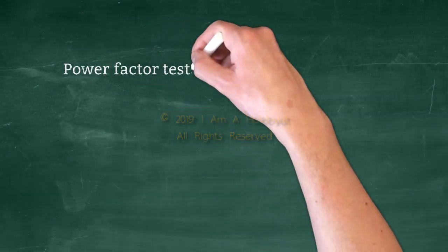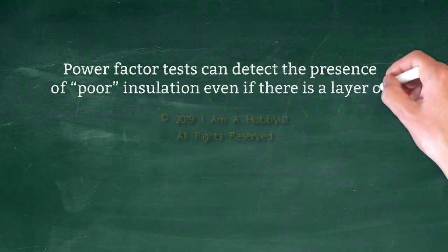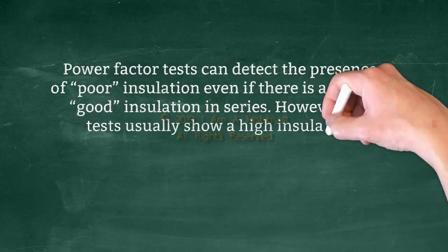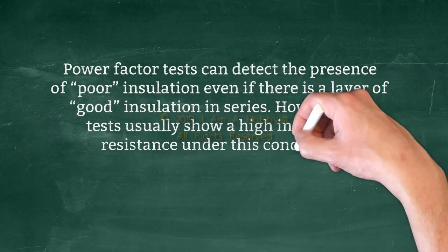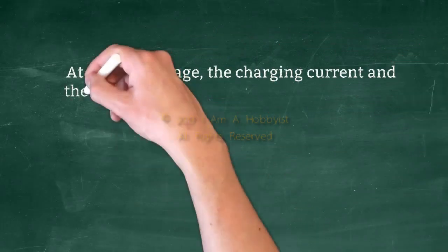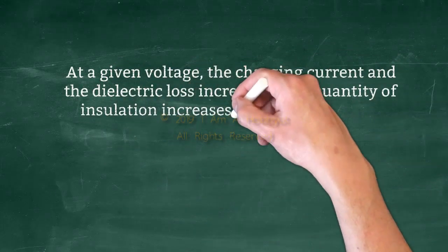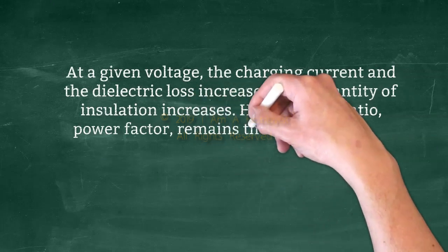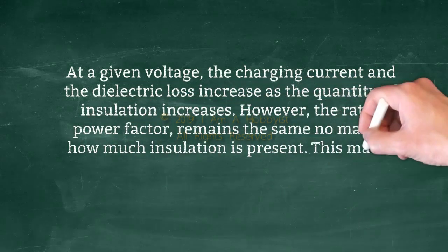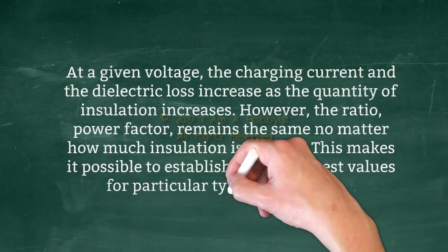What are the advantages? Power factor tests can detect the presence of poor insulation even if there is a layer of good insulation in series. However, DC tests usually show a high insulation resistance under this condition. At a given voltage, the charging current and the dielectric loss increase as the quantity of insulation increases. However, the ratio — power factor — remains the same no matter how much insulation is present. This makes it possible to establish simplified test values for particular types of insulation.